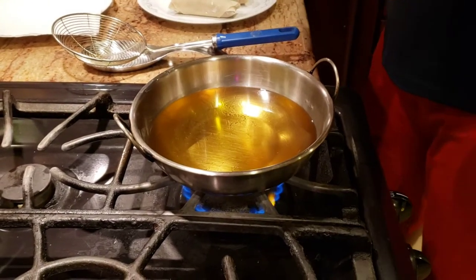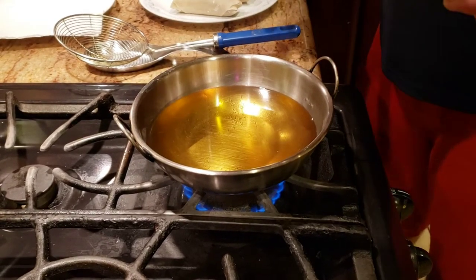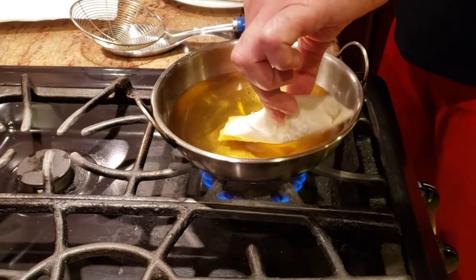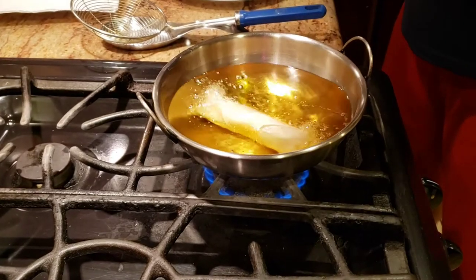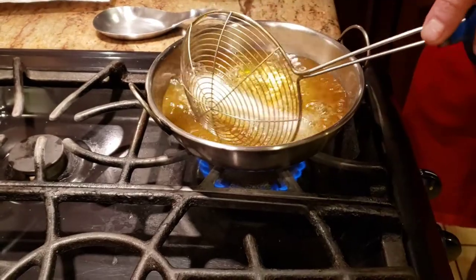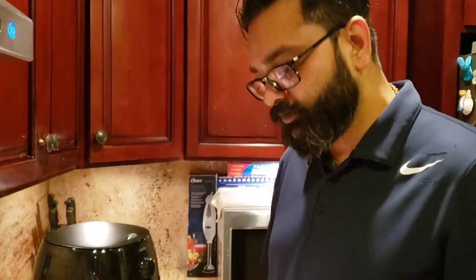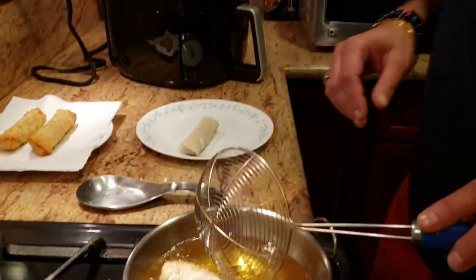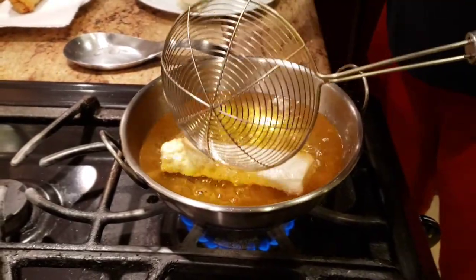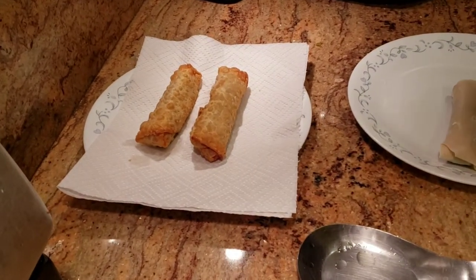I'm using a smaller pan because I don't want too much heat. On medium heat, slowly fry the egg rolls — I like to cook one at a time, though you can do two if you want. Pay attention and don't overcook them. Let them get golden brown, and as soon as they reach that golden brown color, just take them off the heat.